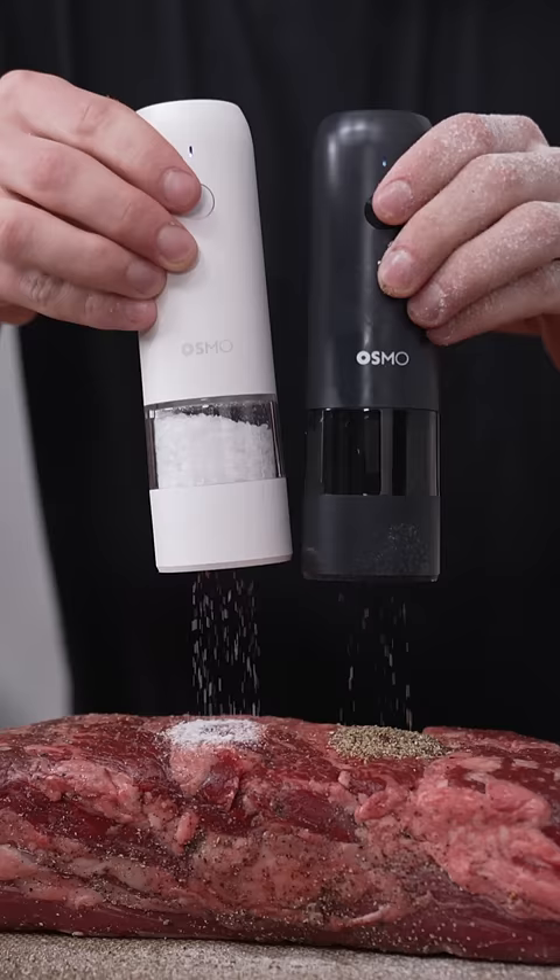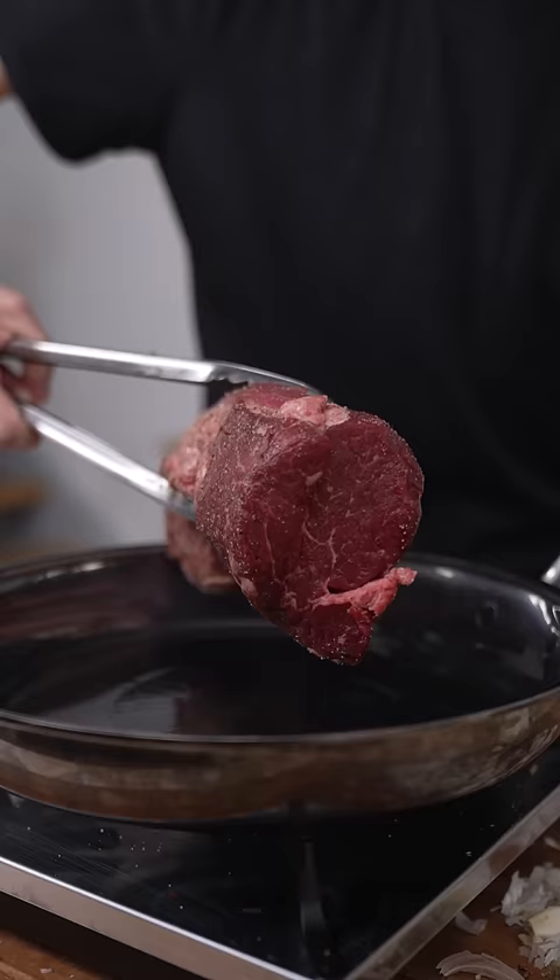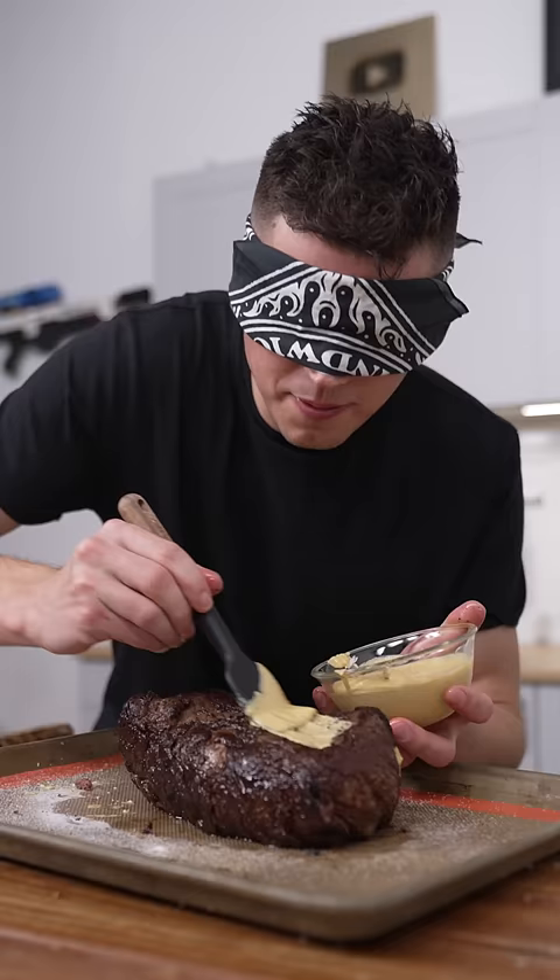Now cover your beef in salt and pepper, and I just want you to listen to that sizzle. Paint the whole thing in mustard.